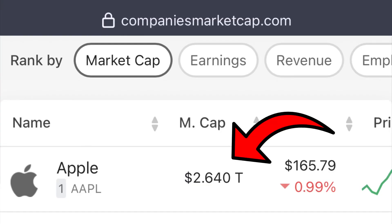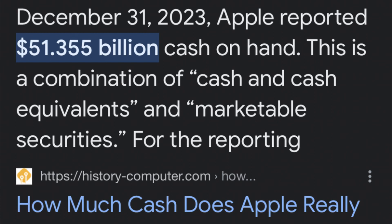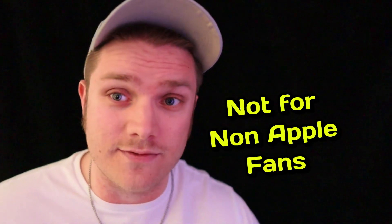Then again, this is very unlikely because Apple is the most valuable company in the world and they're sitting on over $50 billion in cash. In conclusion, this savings account is solid. Still, it's tied to Apple's ecosystem, so it's not for everyone. Although for people who already have the credit card, it seems like a no-brainer to set it up.